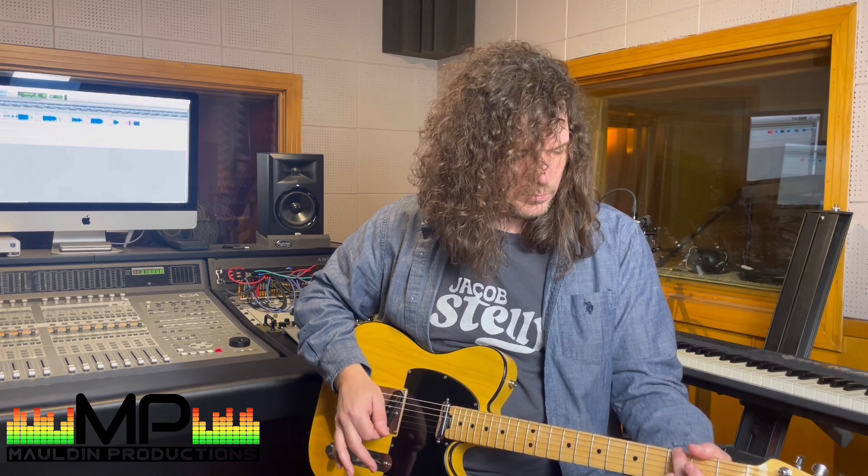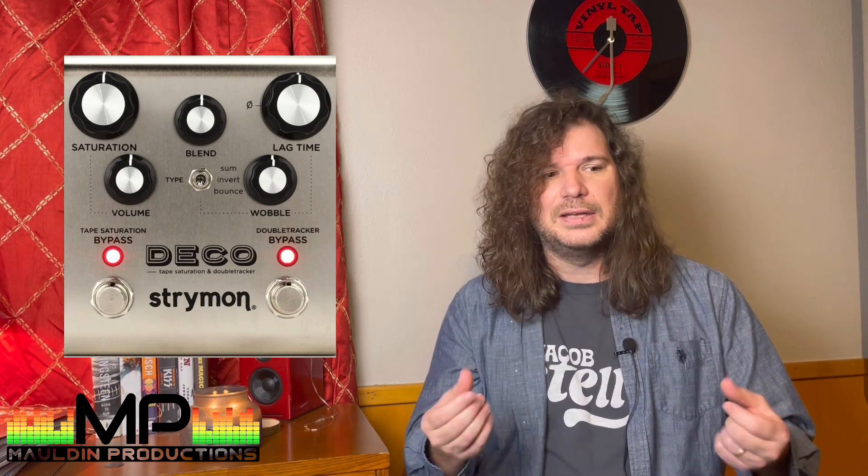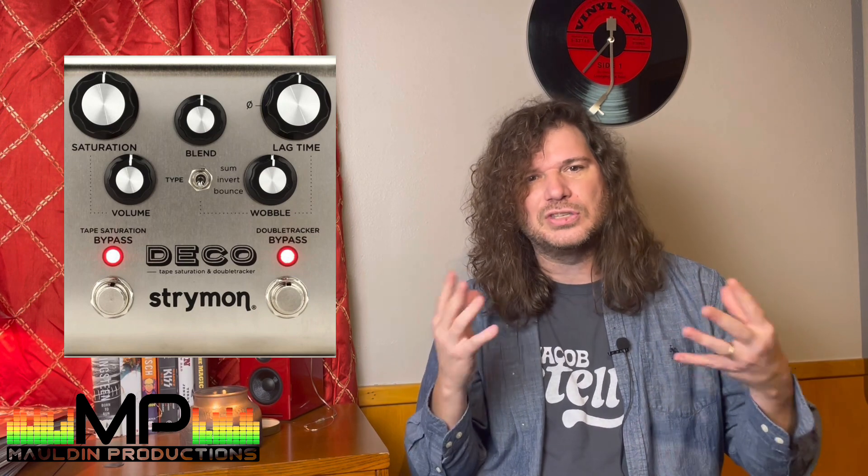That leads us to another pedal on my board — the Strymon Deco. It's a really cool pedal that's hard to describe exactly. One of the things it does is create a kind of tape saturation effect. The way we used to make records, you'd push the signal into the tape such that it would begin to distort subtly, and it just made everything sound great — and that recreates that effect right on your pedal board. It also creates a tape chorusing effect, so it's still part of the modulation section. Chorus is important, and in the early days you made that sound with tape machines. You can really dial in how warbly that chorus effect is — it's a pretty cool pedal.